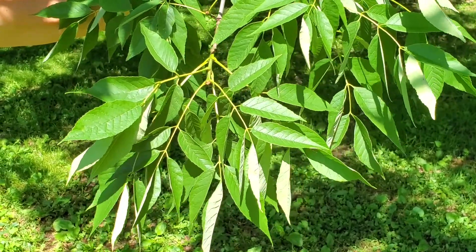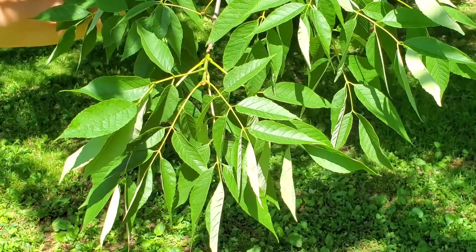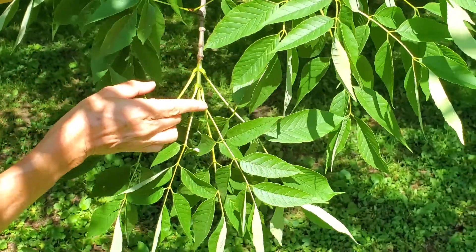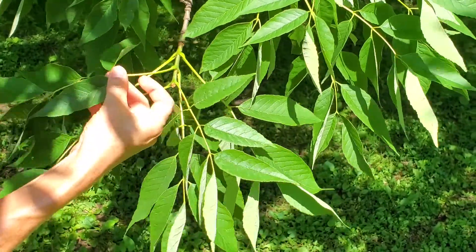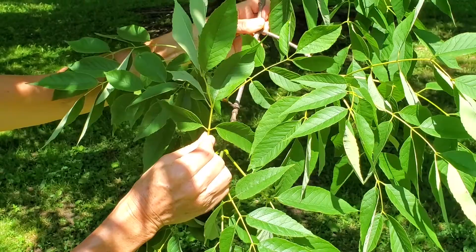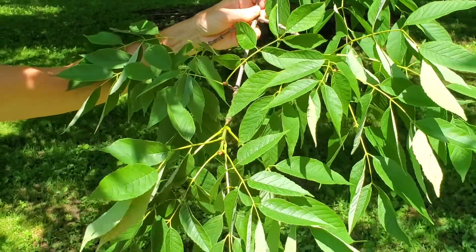Like all Fraxinus, this tree has opposite leaves — you can see they're opposite here — that are pinnately compound. Opposite pinnately compound leaves are a feature of all Fraxinus.